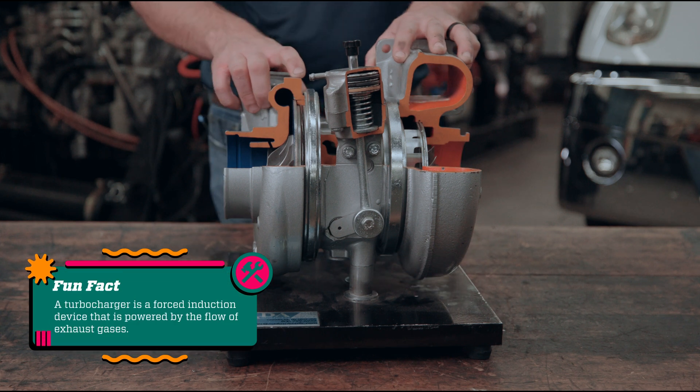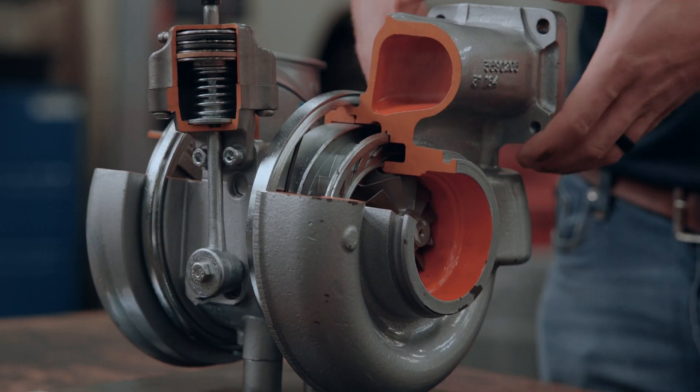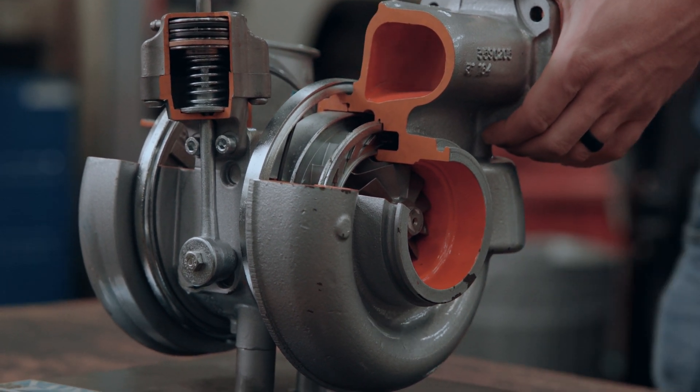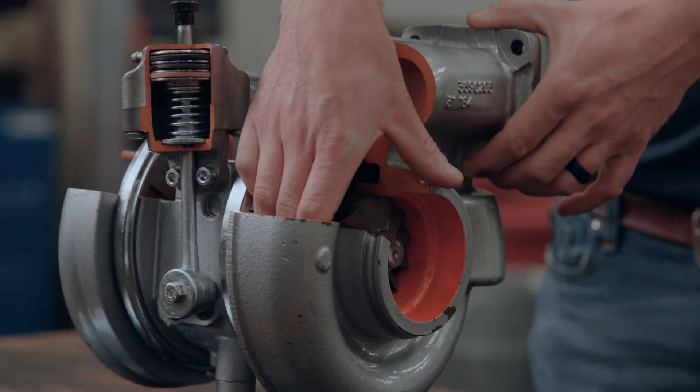A turbocharger is nothing more than an engine-driven air compressor. We use exhaust gas to spin this air compressor. This flange here would bolt to the exhaust manifold of your engine, and anytime the engine's running, our exhaust gas has to flow through this exhaust housing and around the turbine on our turbocharger.